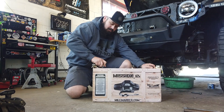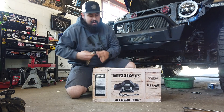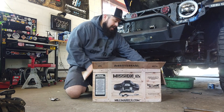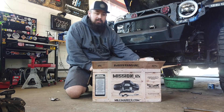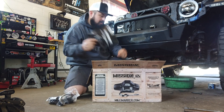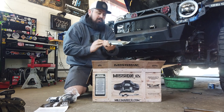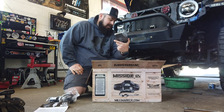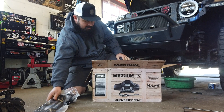Love the box right off the bat. I have had a Mile Marker winch before — a 9500 Scout synthetic on my TJ — but I've never run the Mission series. What's cool about the Mission series is you can customize it. I went with black on this one, but you can get it in camo, blue, red, all sorts of colors, and you can powder coat it too. Right off the bat, here are the instructions and an aluminum fairlead, which you'll need with synthetic rope. This looks a lot better than what I had before — some factory fairleads just don't look that great. I also run a light on my Hawse fairlead, so I'll be doing that as well.